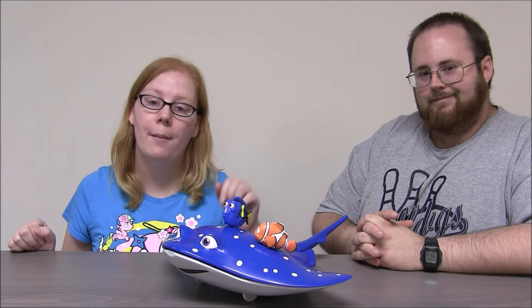We gotta give a special shout out to Bandai for sending us this awesome Swigglefish toy. Mr. Ray is pretty cool and it was really awesome of them to let us take a look at him early. Thanks Bandai. Let us know in the comments which is your favorite Swigglefish. Thanks for watching this super exciting outrageous toy review. Make sure you hit that like and subscribe button and check out all our other videos.